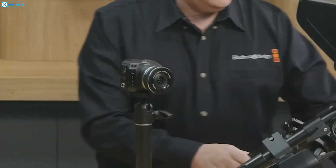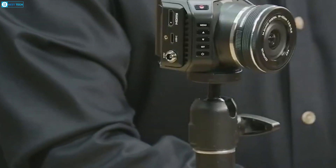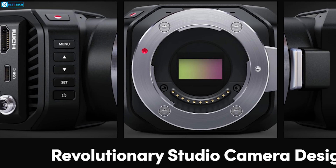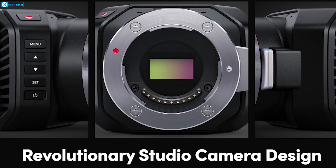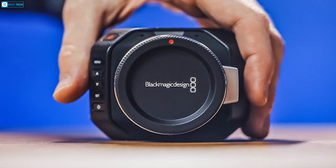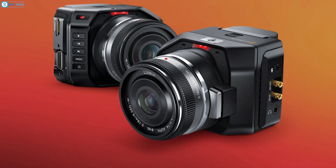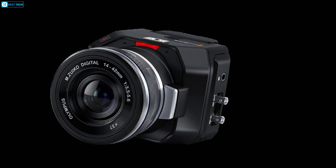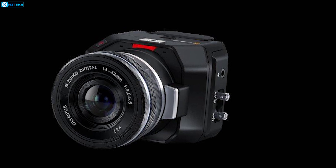The rich feature set provides endless creative possibilities for live production and streaming. The only things that could make it better are wireless control and digital zoom, but for the price it is hard to beat. This little gem packs a lot for creating professional multi-camera shoots, events, and broadcasts.